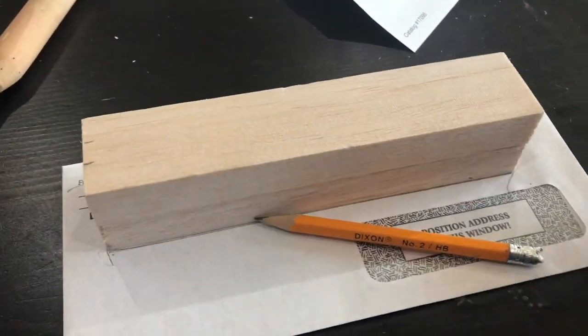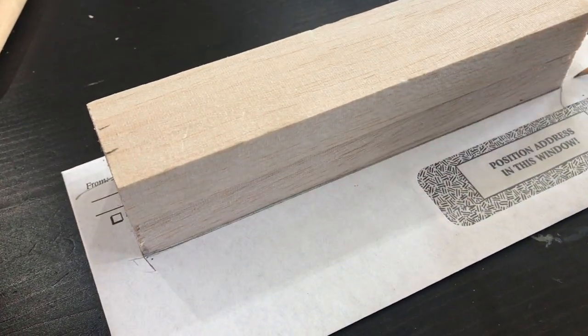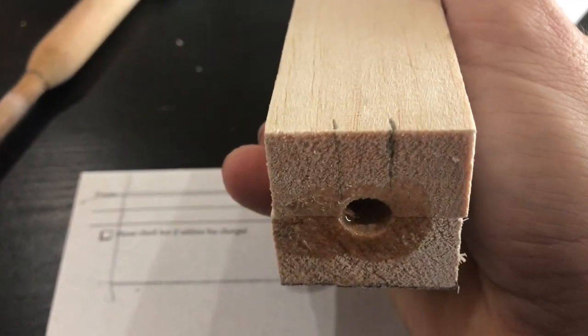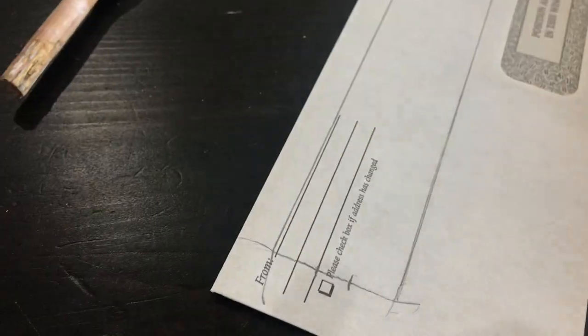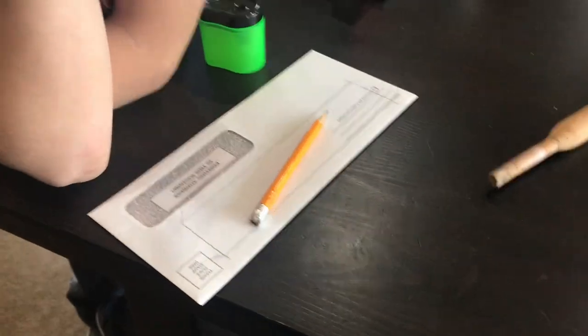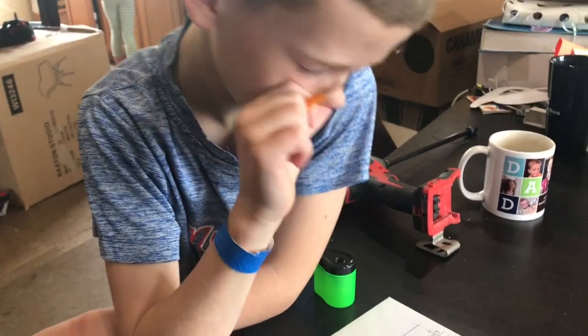After our glue is dried, the next thing I like to do is take just a scrap piece of paper — I'm using some junk mail folders here — and I put the block on and trace the outline of the block. That gives me the overall shape of the block we're starting with. Then I take the end of the block and mark off some lines where that center hole is that we glued up, and transpose them down here. Now we know where the edges of our hole are and the overall shape of the block, so Micah can draw what kind of profile he wants for the rocket shape.